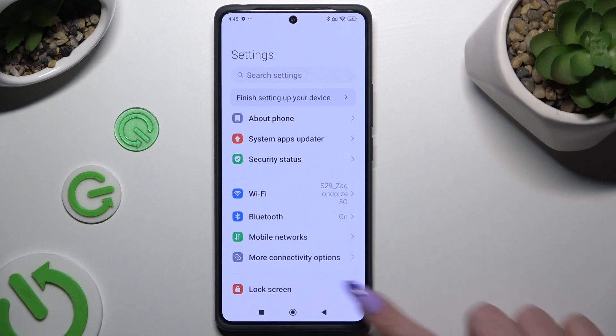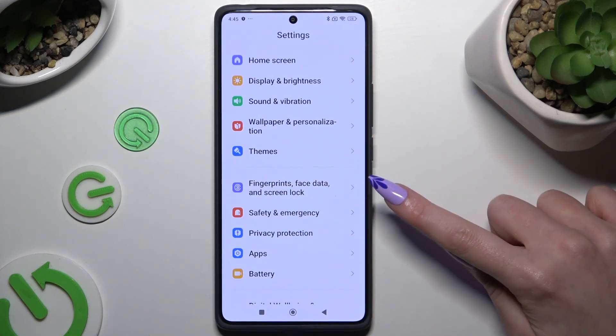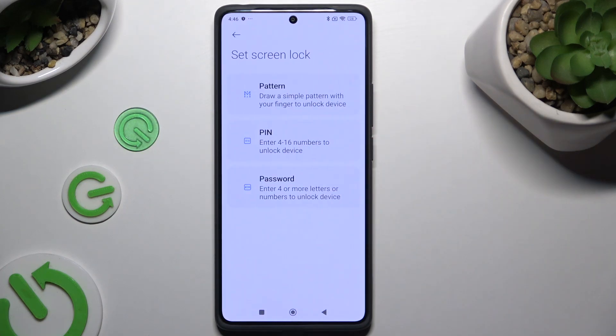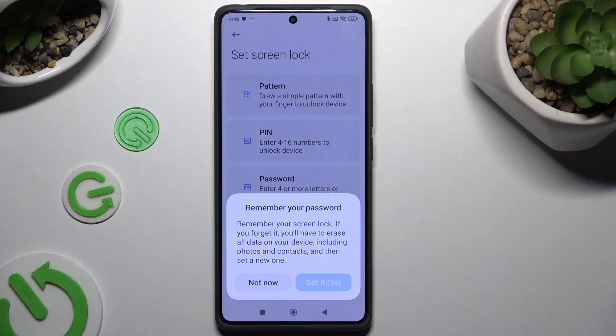Begin by opening Settings and scrolling to click on Fingerprints, Face Data and Screen Lock. Then hit the Screen Lock section, tap on one of those login methods, and wait 5 seconds to choose 'Got it' in the popup.